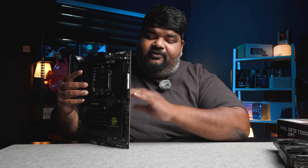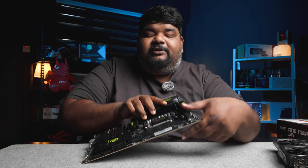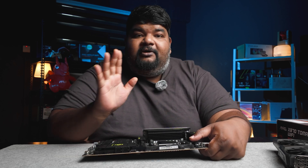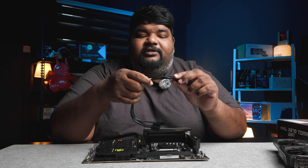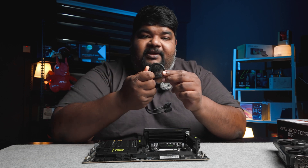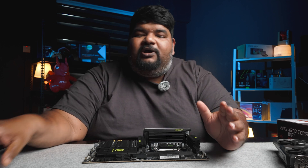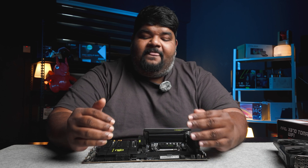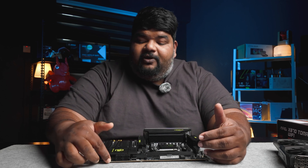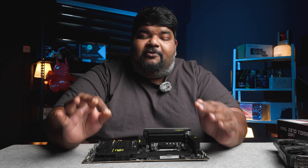Another interesting element MSI has implemented is that if you look at the USB connectors on the motherboard, they are all horizontal. Normally you would find all the USB 3.0 Type-C headers for the front panels mounted vertically. When they are vertically mounted, the cables connected to these headers tend to be bent, and over time they get loose and cause damage to the motherboard and those headers. Since it's horizontal, everything falls just nicely in place, and when you're putting it in a PC casing, these flat connectors make your build look neat and tidy.